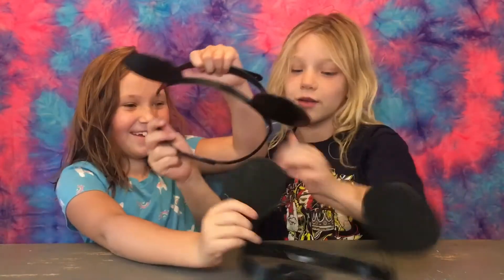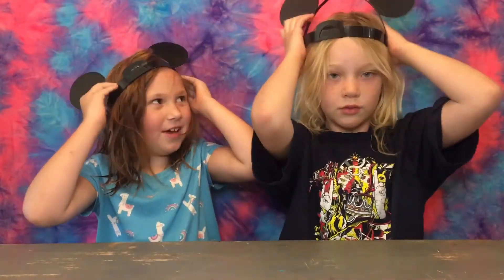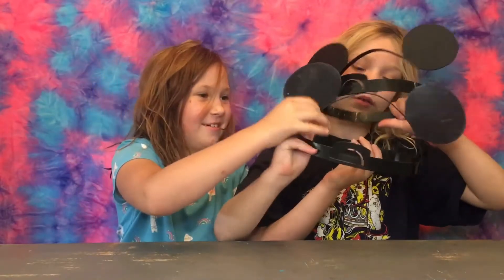Did we just swap headbands? Did we? This one looks bigger. It does? Yeah, this one fits. The other one fits better. Yes. We didn't swap. Wait. Yeah, we didn't.